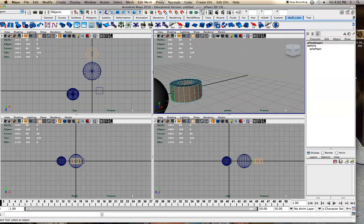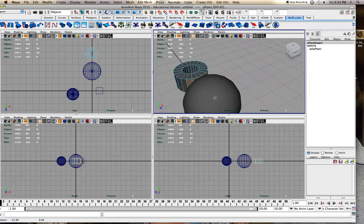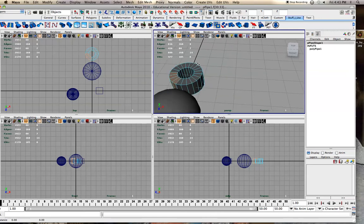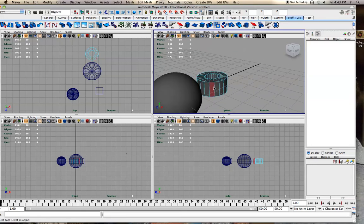Right now it's selecting everything within this object. If I turn Camera Base Selection on, it will only select what the camera sees. So if we pan around, it didn't select the back faces because the camera couldn't see them. A very nice tip: hold Q, left-mouse over, turn off Camera Base Selection, then move over and delete.